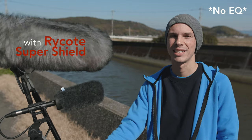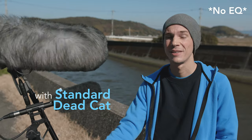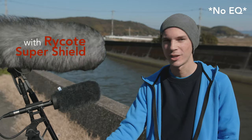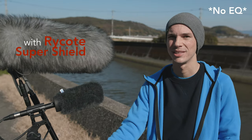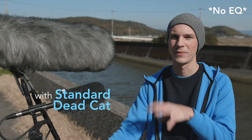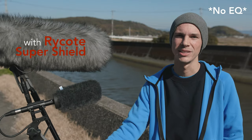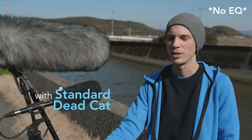Hey, this is Scott and today I'm out here just to test out a couple of furry wind covers for your microphones. As you can see, it's a very windy day, so I thought it'd be a good chance to come out here and test these out. I'm struggling a little bit to hold on to the boom pole here, so I apologize for any handling noise that you might hear. But just focus on how effectively these are cutting out the wind noise — that's the main point of this video. I'm also in a very noisy environment; there's a car driving by and a construction site across the street.